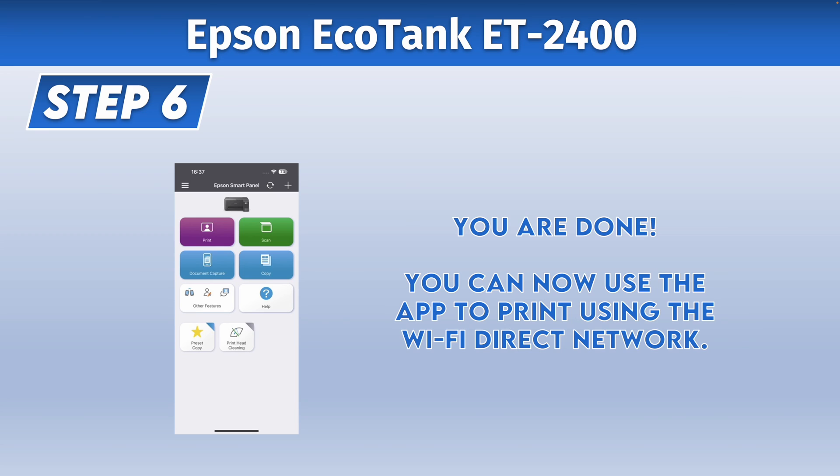Your printer is now connected via Wi-Fi Direct to your laptop, which means that you'll be able to print directly. So go ahead, use the app — and this is it.